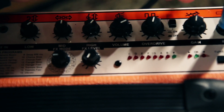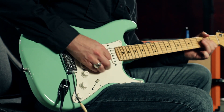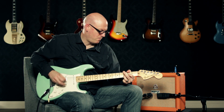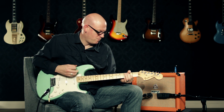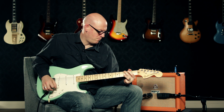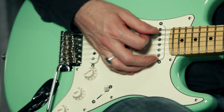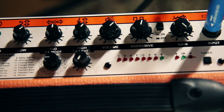Here's a clean sound with the master volume and the gain turned up just a little over halfway. On the clean channel with the gain knob turned all the way up, you'll get a little bit more grit out of the tone.